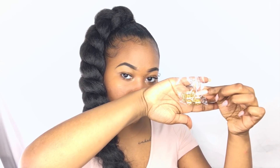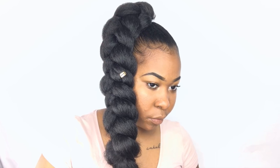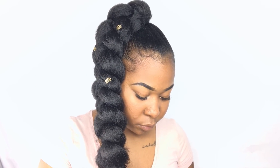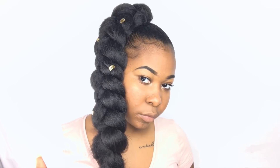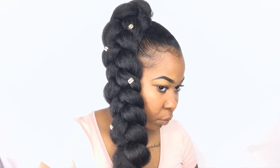Now I'm taking these gold lock jewels. I got these from my local beauty supply store as well — they're only about $1.99 and I think it's like six of them that come in the pack. I'm just going to be putting these in random places in the braid to make it pop a little more. I love these things — I just think they are so cute and they add the perfect spark to every hairstyle.